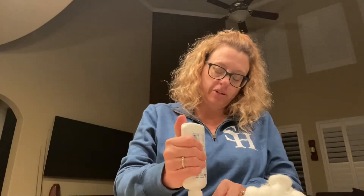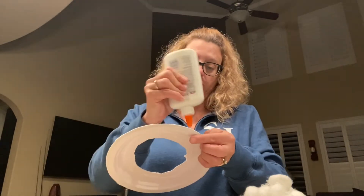Do the second one, because they have two ears, just like we do. Okay, we're going to put them on the back of the plate and glue them down there.